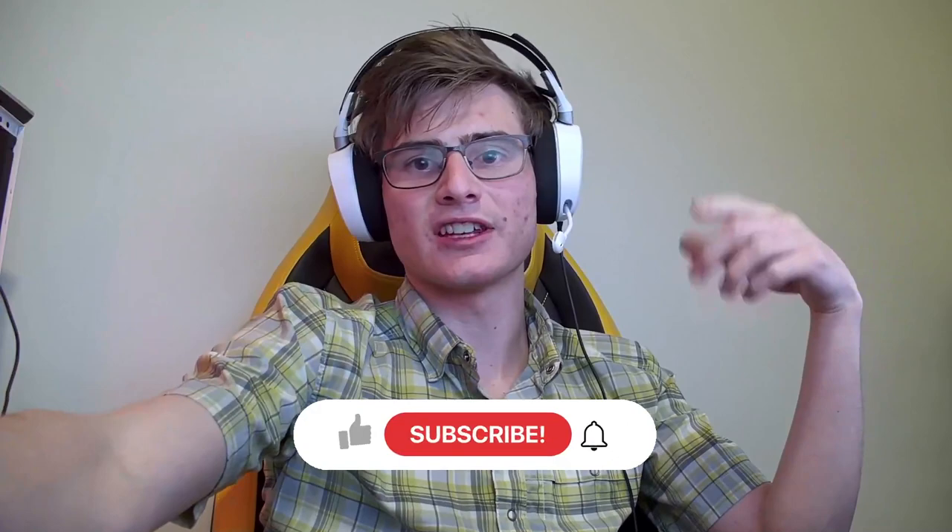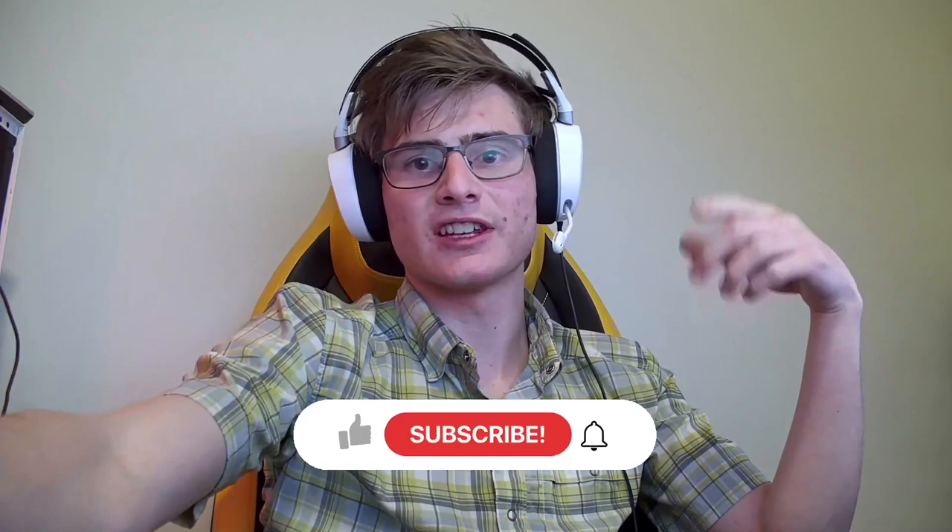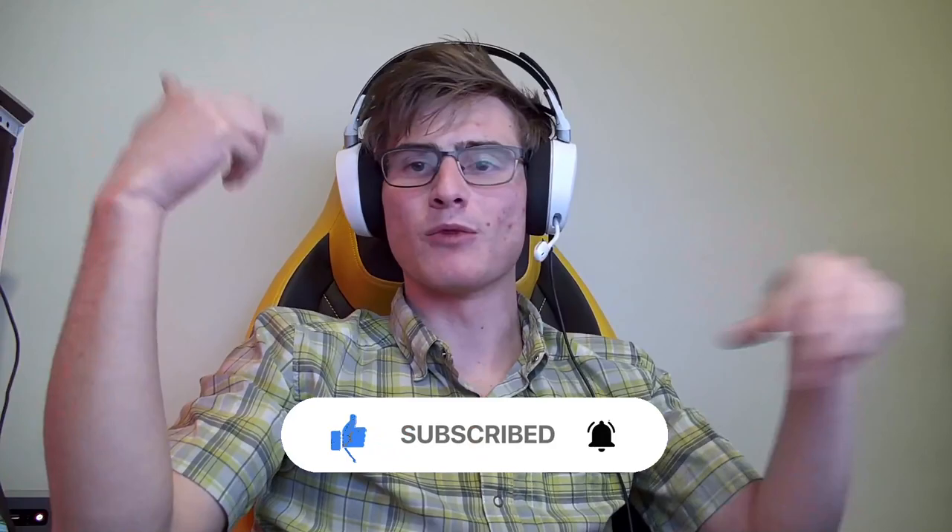Now before we get into it guys, please give me a like, a subscribe, ring the bell because every single one of those is helping me grow, making me more motivated to post content for all you guys, so please help me out there.